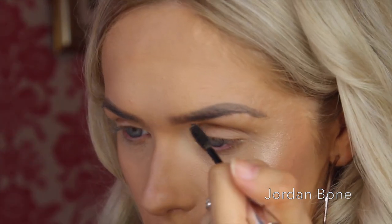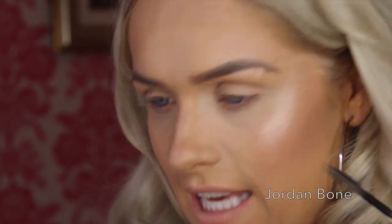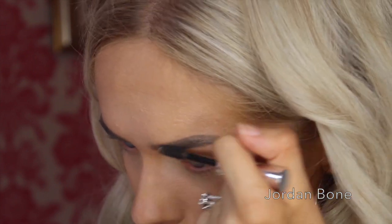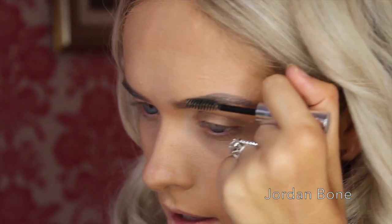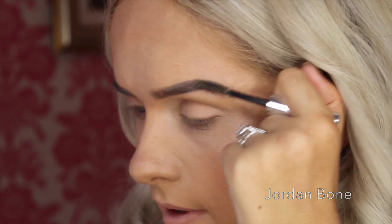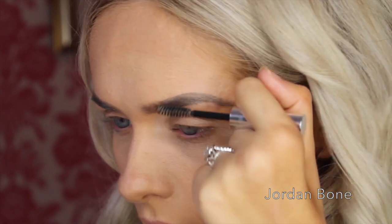I don't do this every time I do my brows because I'm a little bit lazy, but if you want to keep your brows in place I'd recommend the Anastasia Beverly Hills Clear Brow Gel. I'm going to pop that through — it's kind of like super glue, it keeps your brows in place all day. Dip Brow does hold them a little bit as well because it's thicker and creamier than a pencil, but the gel makes them go exactly where you want them. It can also create more of a fuller brow look because you can push the brow up a bit higher if you need to.